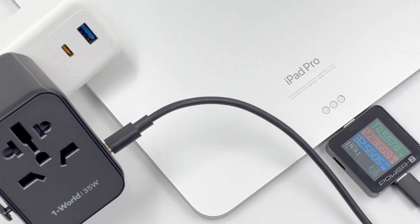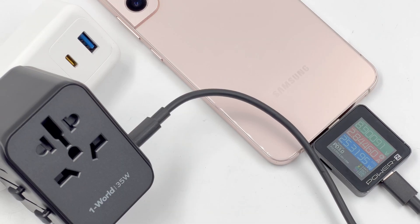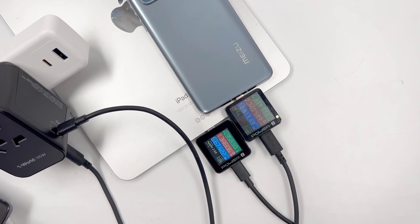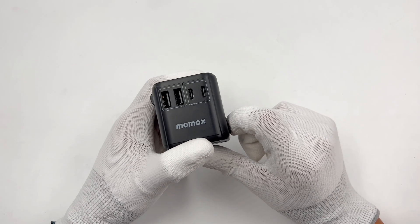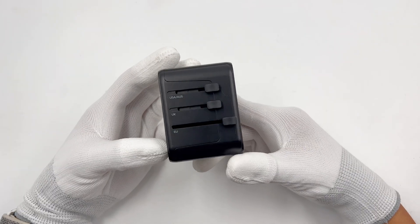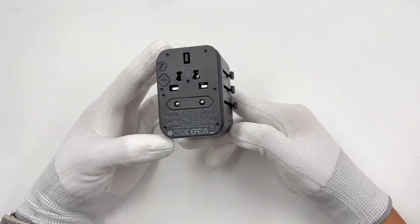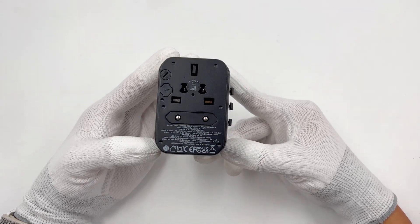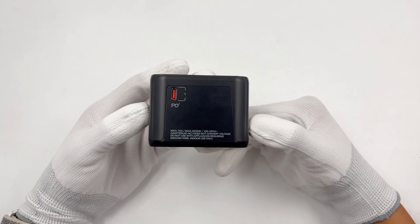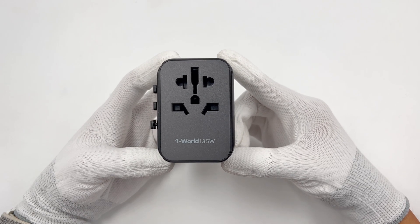That's all the tests for this 35W universal travel adapter from Momax. It has a 35W USB-C port supporting PD protocol, improving charging compatibility, and the other four USB ports can charge your other devices while traveling. It also has good performance in standby power and conversion efficiency tests, but the maximum temperature and ripple are not controlled very well. OK, that's all for today's video — don't forget to drop a like, leave your comments, and subscribe. I'll catch you guys in the next video. Bye!